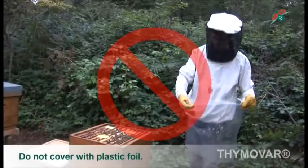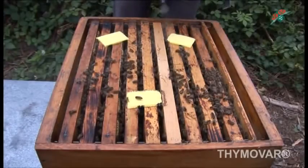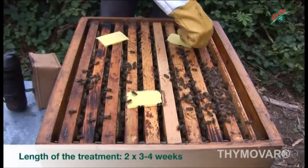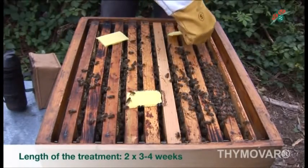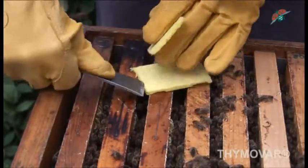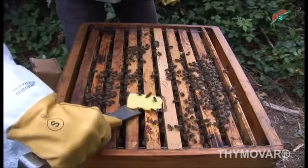Do not place plastic cover foil directly on the beehive strips. After three to four weeks, the depleted strips are removed and replaced with new ones for another three to four weeks. The whole treatment lasts six to eight weeks. According to circumstances, it is possible to finish feeding between the two applications.